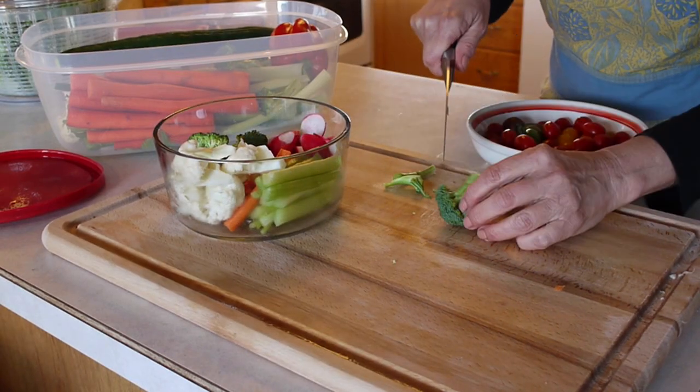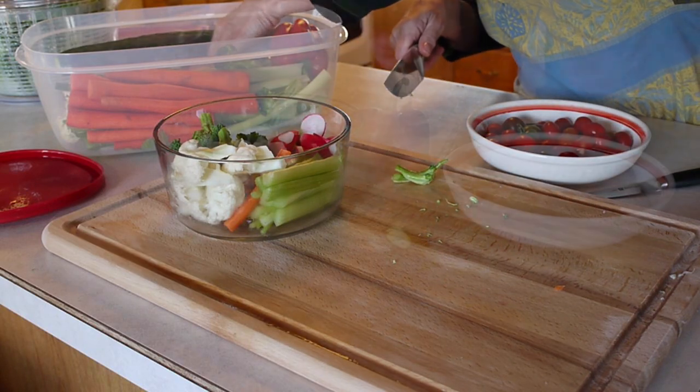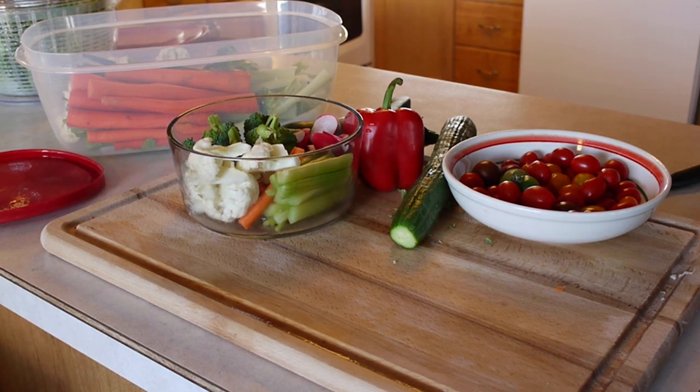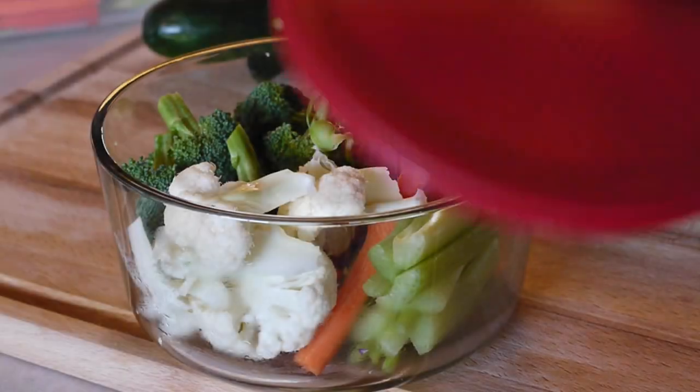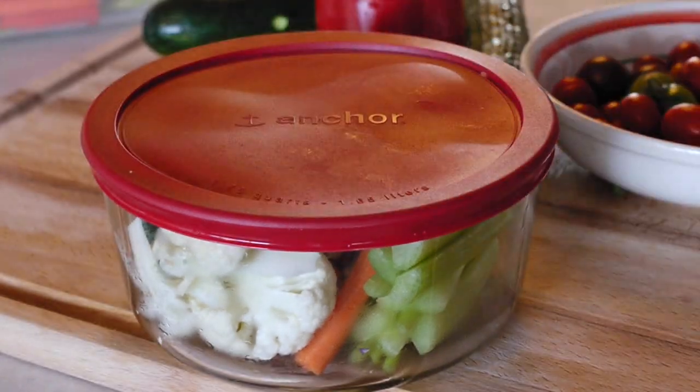It's better not to pre-cut the cucumber, red pepper, or zucchini ahead of time, as they keep better if you cut them just when you use them. Vegetables keep best in sealed containers, so put the lids on and store them in the refrigerator until you're ready to eat.